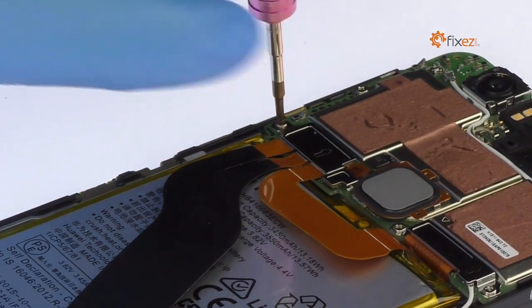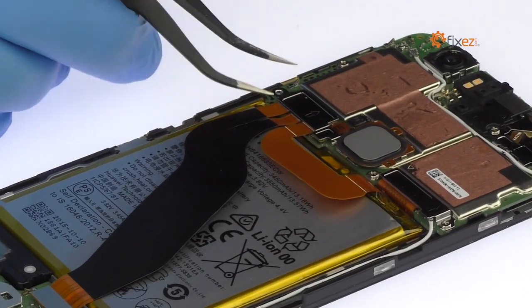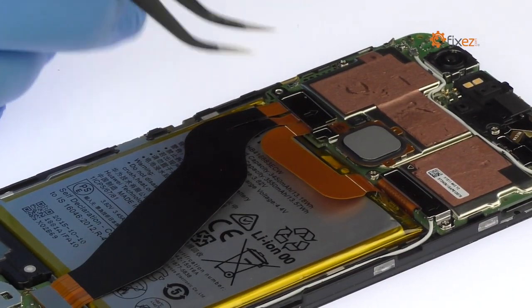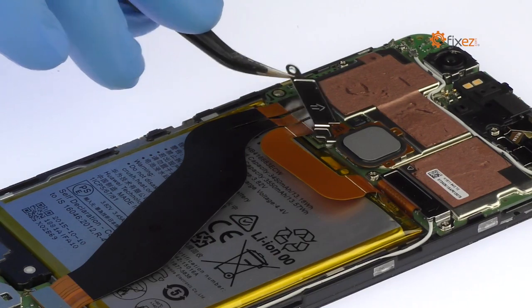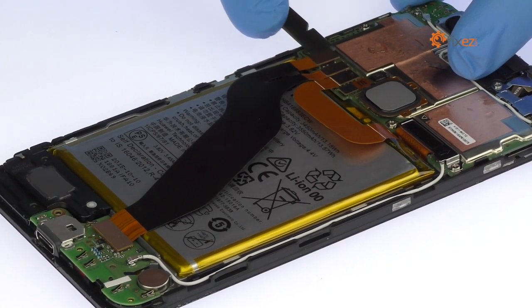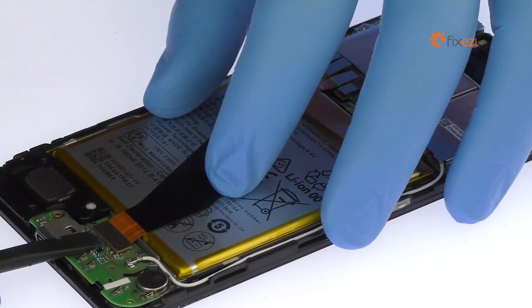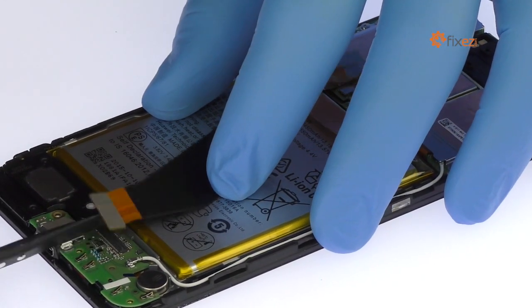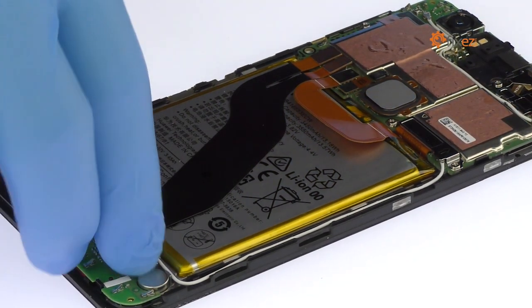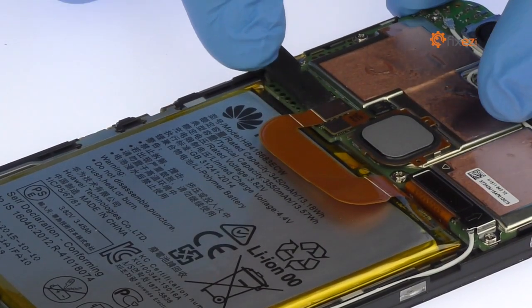Remove the following Phillips screw and then the metal bracket. Disconnect and remove the daughterboard interconnect cable. Detach the battery connector from the motherboard.